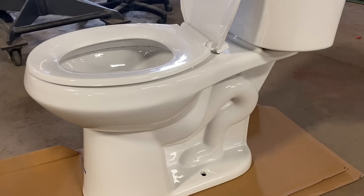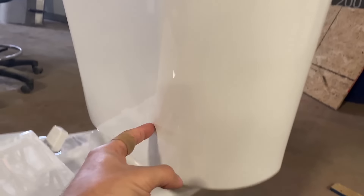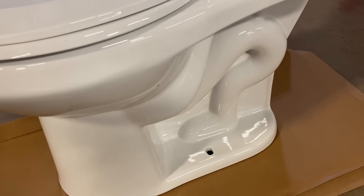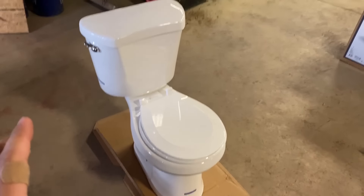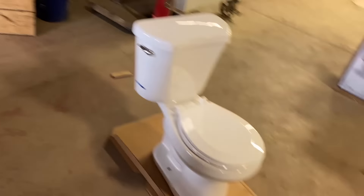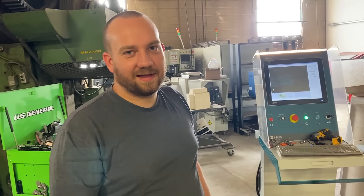Our plan is to cut the tank — not in half, but create a window and put some plexiglass against it. Then we'll cut the actual toilet part in half so you can see the pee trap, the bowl, and the poop trap. Then we'll answer the question everybody's been wondering: can you flush half a toilet? I'm thinking it'll do like a weird swirl off to the side. But will it actually be able to flush some substance? Does the toilet need to be round to flush?